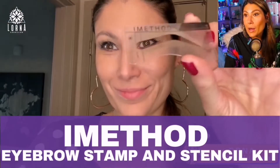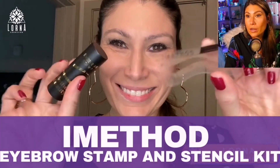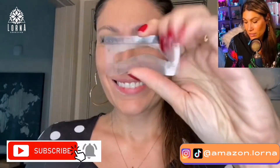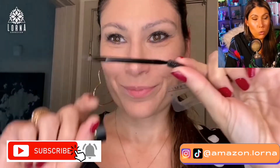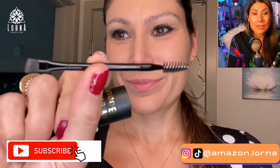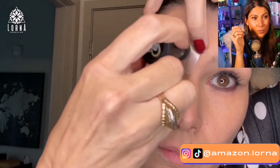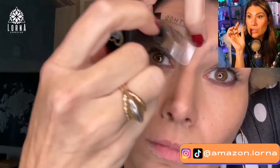So this is the way that my eyebrows look, but guys, now you're going to see the difference. I chose one of the shapes because I have an angle right here, so I make sure that I am choosing the right shape for me. You apply it, you put it on top, and you start passing the product on it.